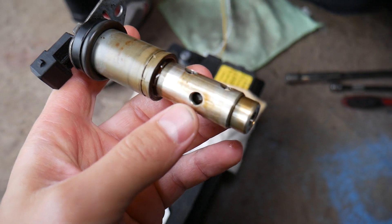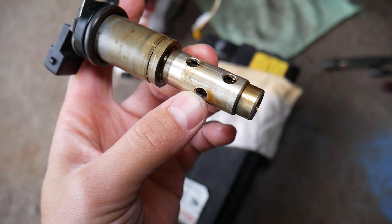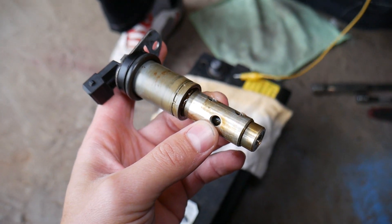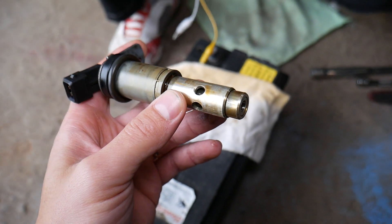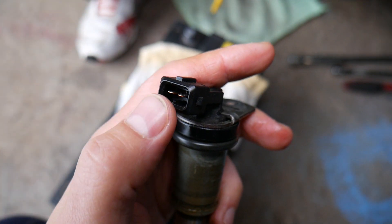The solenoid opens and closes, and depending on how much it opens and closes, it sends oil through different holes. That changes the angle of your camshaft, giving you variable timing for your engine. Now, how do you actually test these? You have two wires right here.